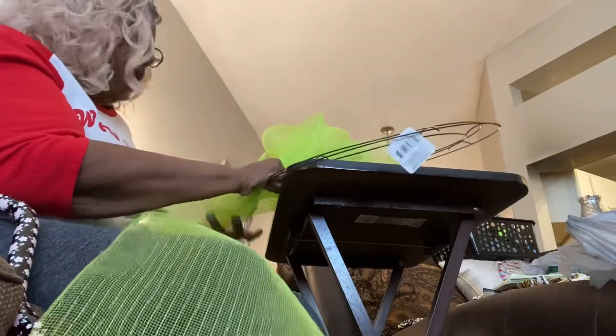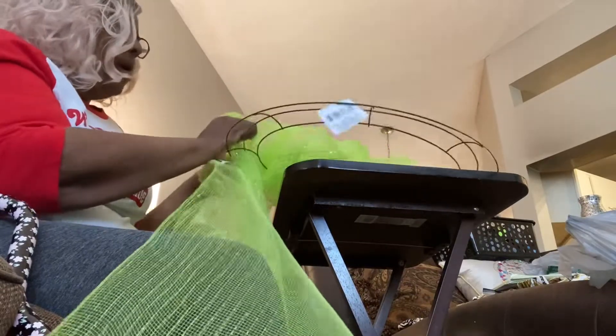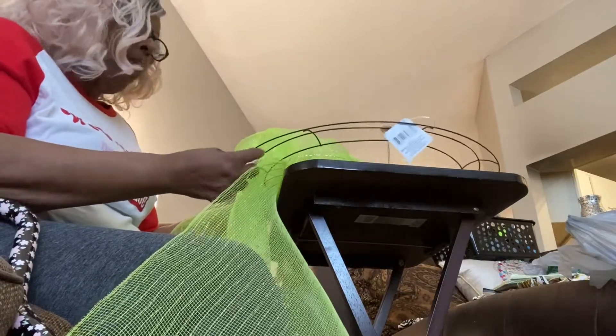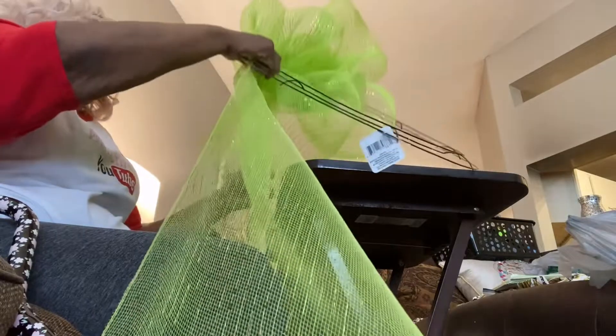I am the wreath maker, and I didn't have a wreath on my door, so I was like okay, we're going to go make one real quick. It doesn't take long to make this. I love this technique where I don't have to cut it, because that stuff gets everywhere. This mesh was at Walmart for like two or three dollars. My niece had bought it and was going to throw it away, and I said bring it over here and let me see what I can make with it. So I decided to just make me a summer wreath.